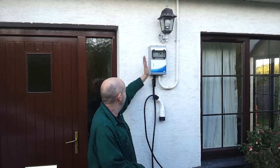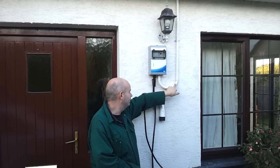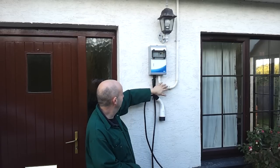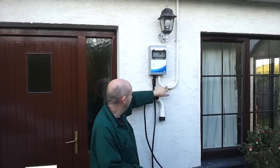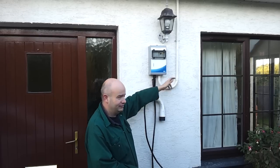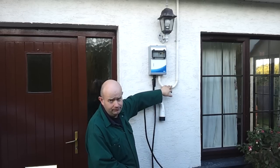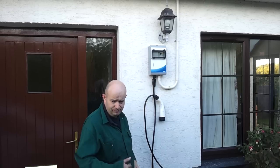I literally just screwed it to the wall, ran some 25mm plastic conduit from the attic down into the base of the unit here, put some PVC glue on all of the joints just to stop them letting in water, and pretty much just turned on the power and plugged in the car.